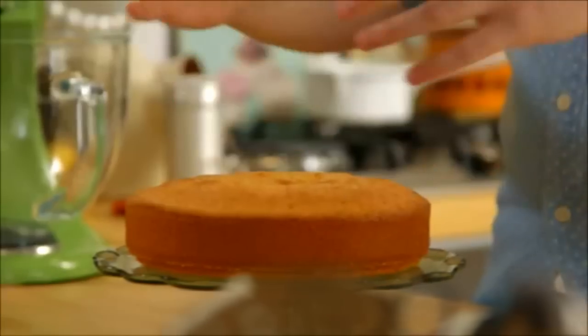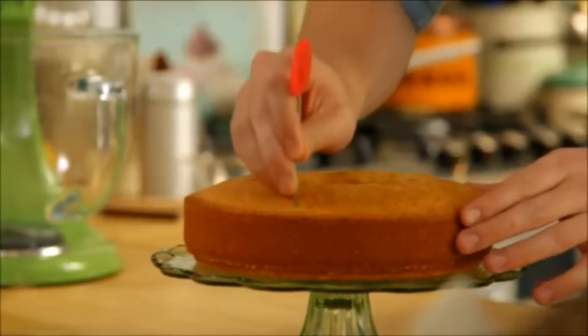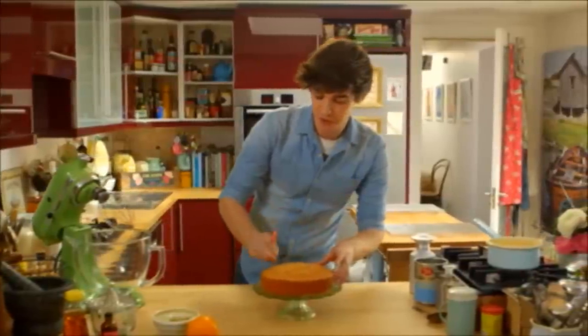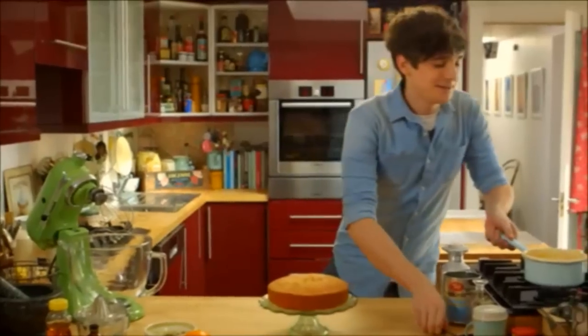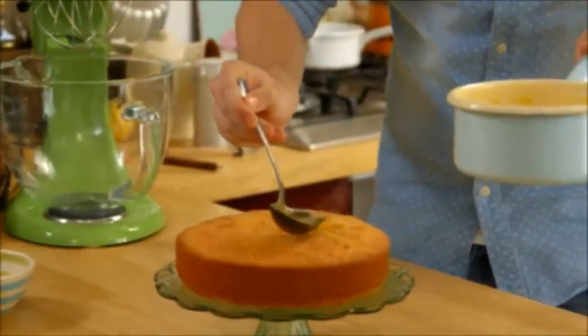This orange polenta cake has cooled ever so slightly. I've taken it out of its tin and popped it on a cake stand, and now I'm going to take a skewer and just pierce little holes all through the surface of the top of the cake. I have a syrup made from the juice of the two oranges alongside some honey and a little drop of rose water, which adds a really interesting flavour. The hot syrup is going to be trickled over the surface and the cake is just going to soak it all up and become really plump and moist. Just drizzle it very gently over the top and allow it to trickle down the sides.